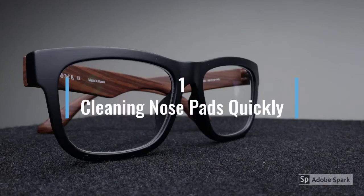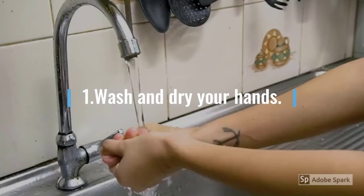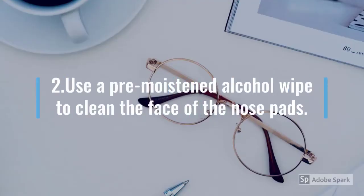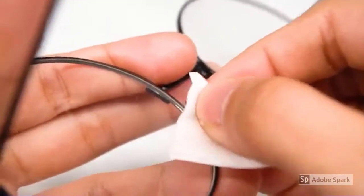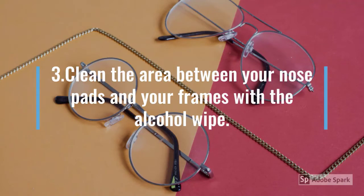How to clean nose pads. Method 1: Cleaning nose pads quickly. Wash and dry your hands. Use a pre-moistened alcohol wipe to clean the face of the nose pad, then clean the area between your nose pad and your frame with the alcohol wipe.